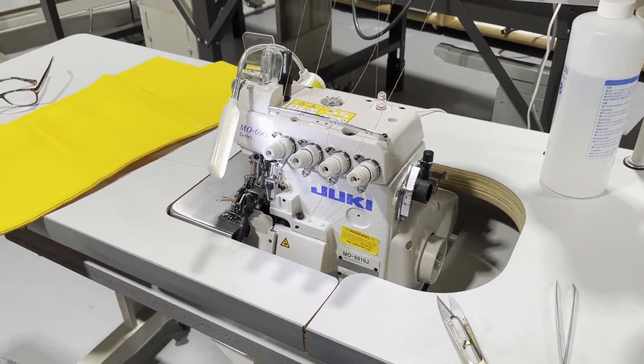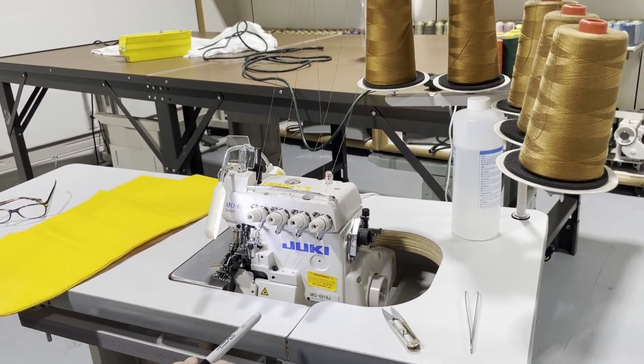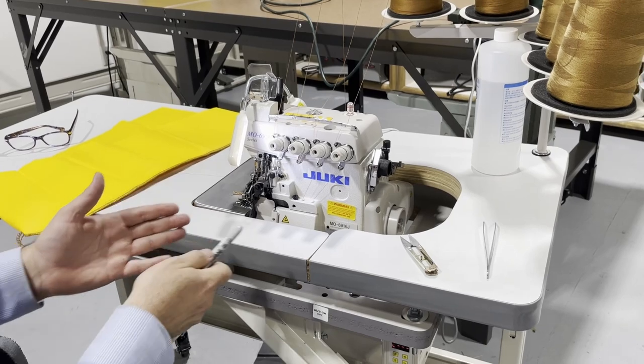It's very hard to get your hands on one of these. We had to wait three months for this machine to arrive from Juki. We had a very good customer who was patient. It took us three months — we had to get this from Japan.